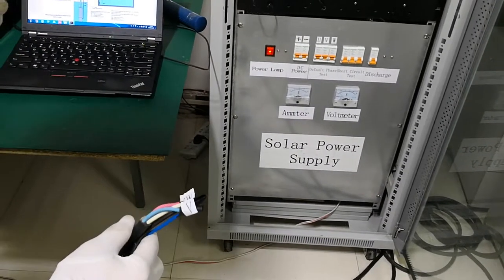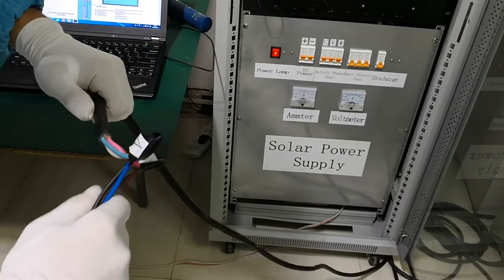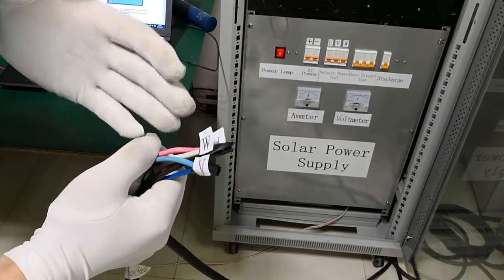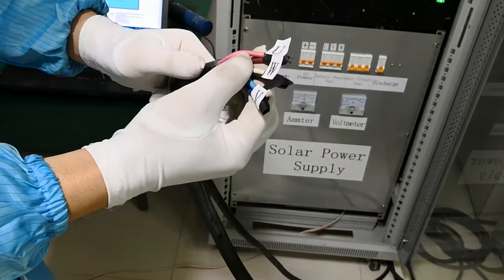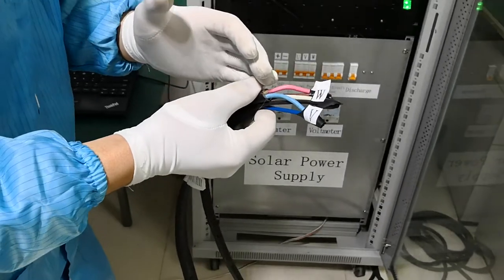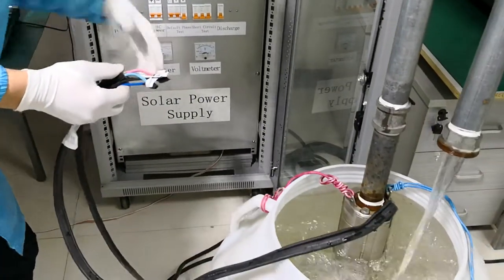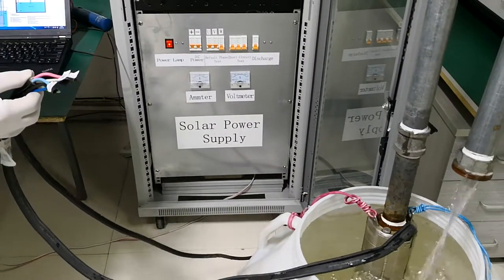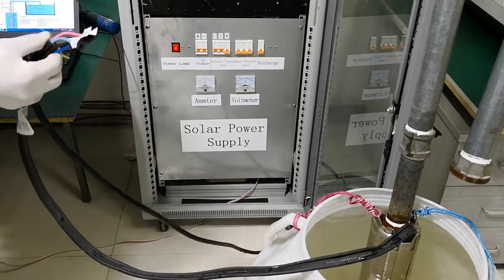Because of improper connection, or sometimes you drag it by force, one of the three phases will be missing — just like here. Let's take one phase as an example. When we cut this, the protection of our controller will be activated and the pump stops.